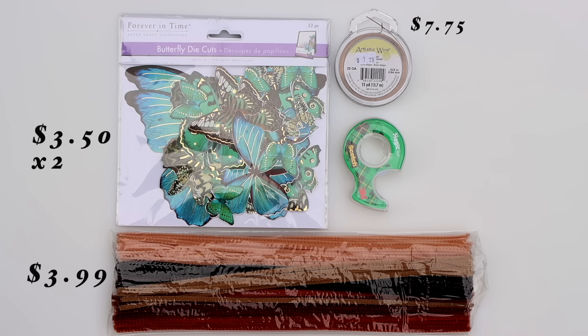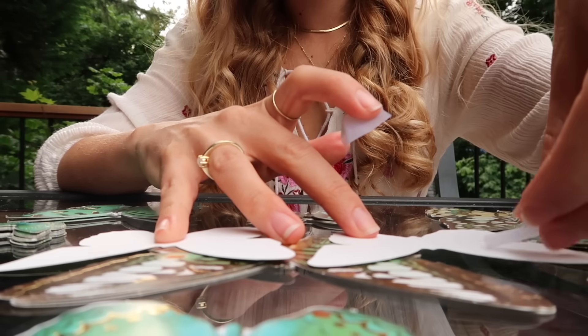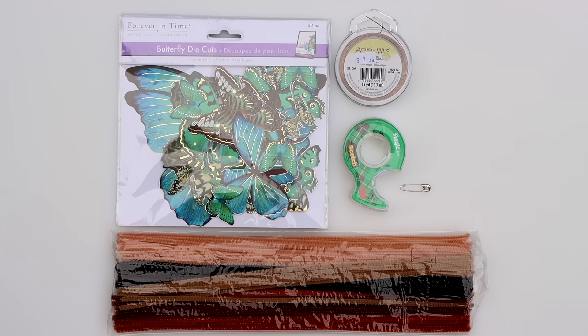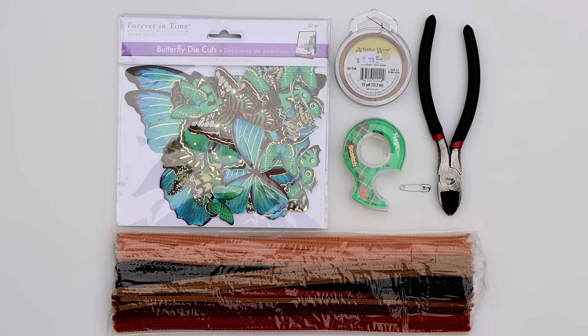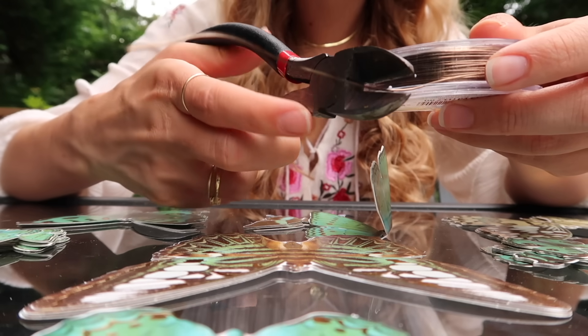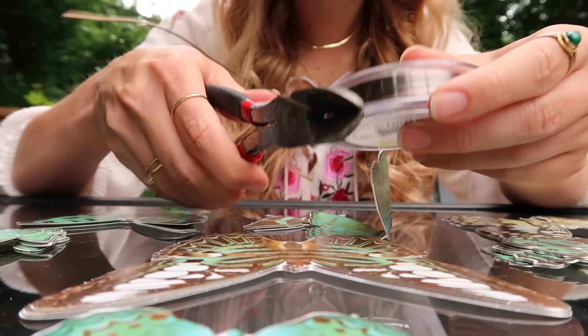The wire was $7.95 — the most expensive thing I purchased — but I have a ton left over and it'll last me for years to come. Tape is something you'll need; whatever you have around the house is fine. It won't show on the actual butterfly crown, and if you don't have any tape, glue will also work — it'll just take a bit longer. You'll also need a safety pin, bobby pin, or any pointy object you can poke holes through paper with. Lastly, you'll need some pliers to cut the artistic wire, generally available for about $5.